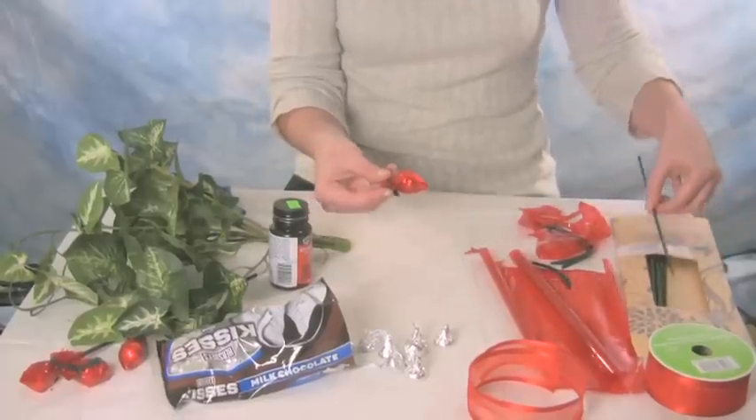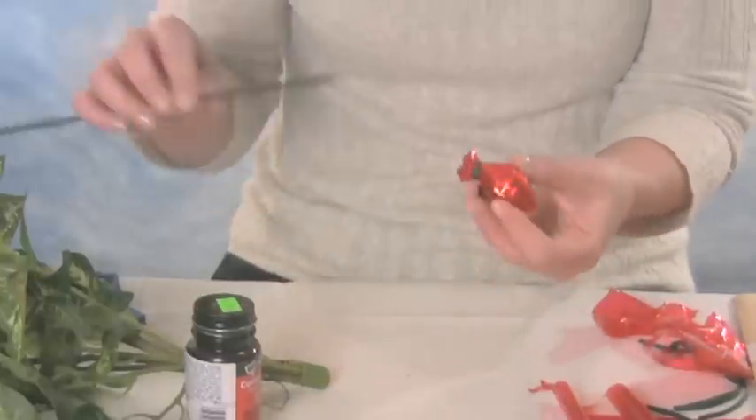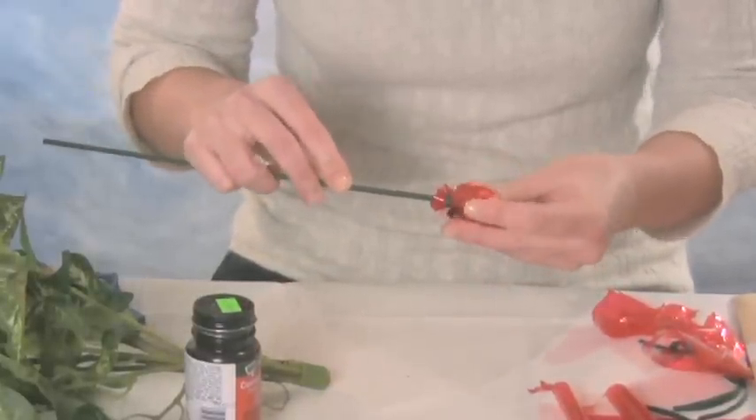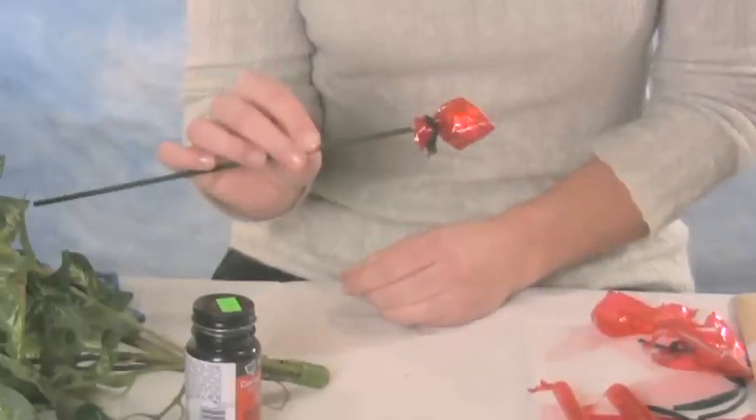Next you're going to take a plant stake, which you can buy in a package like this. Take the pointed end and stick it right up into the chocolate. And there's your rose.